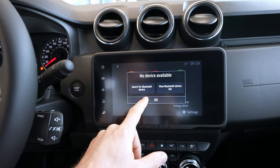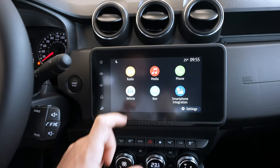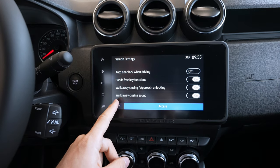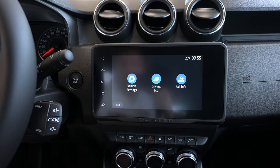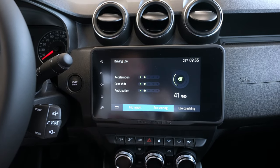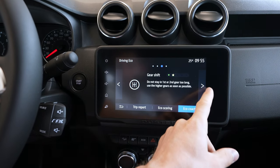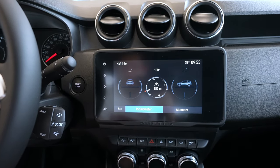The phone section is very simple — I'll make a separate video on how to connect your phone and how Android Auto works. In the vehicle section you have vehicle settings with all kinds of options: auto door lock when driving, approach unlocking, walk-away closing, and sound settings. Going back, you have eco driving mode where you can see your consumption, reset it, and get eco coaching tips on how to drive economically.